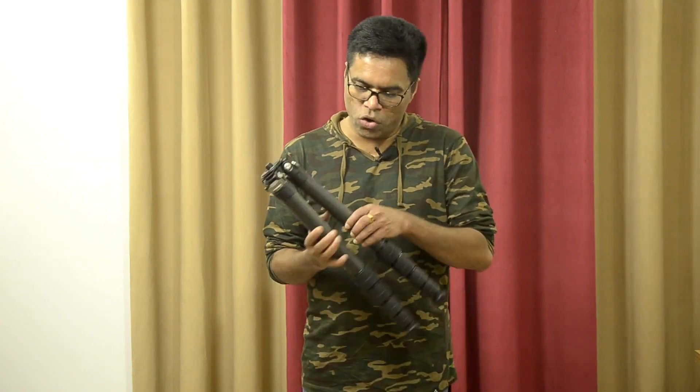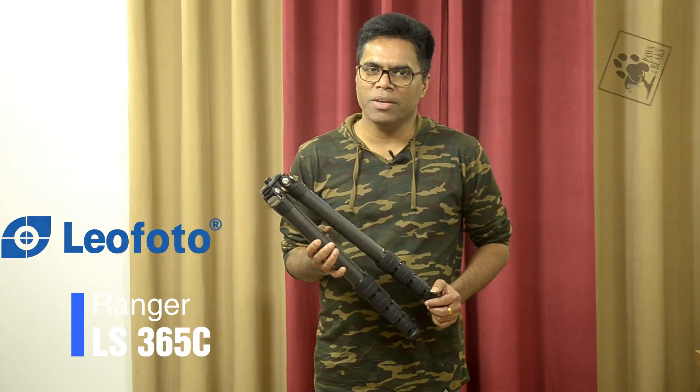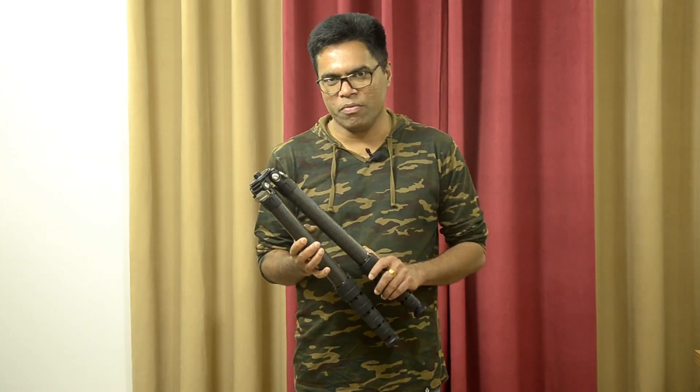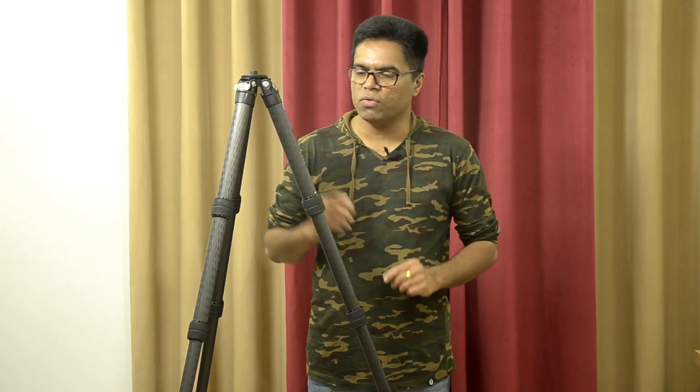After a long search and research, I found a tripod with all these qualities: the Leofoto Ranger LS365C carbon fiber tripod. Heavy duty and lightweight because this is a carbon fiber tripod — it's an amazing product. It is a 5 section, 10 layer carbon fiber tripod. The main attraction is its lightweight of only 1.7 kilograms, and it can hold up to 20 kilograms.